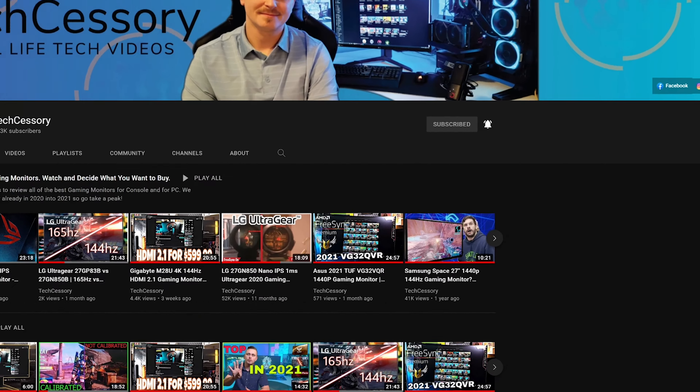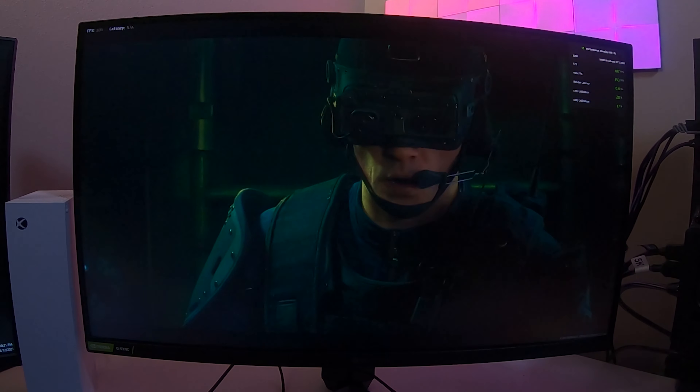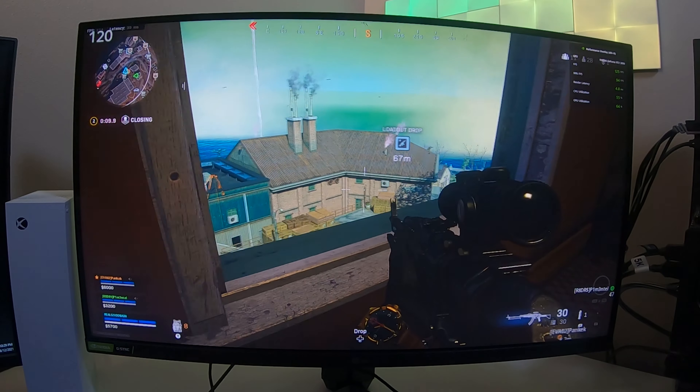Next is motion testing in real-world performance with Call of Duty Warzone. This test is different from previous ones — I'm overclocking to 180Hz and playing the new Season 5 of Warzone. HDR is off since it doesn't really make a difference in this game, but the colors still look good.